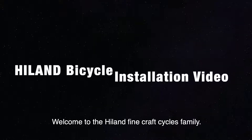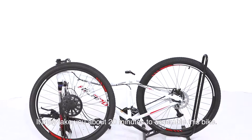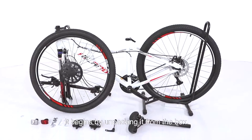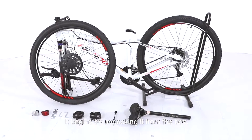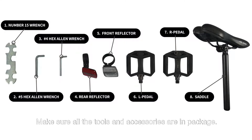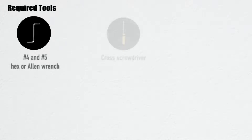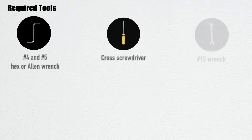Welcome to the Highland Fine Craft Cycles family. It may take you about 20 minutes to assemble this bike. Begin by unpacking it from the box and make sure all the tools and accessories are in the package. The required tools for installation are a number 4 and number 5 hex or allen wrench, a cross screwdriver, and a number 15 wrench.